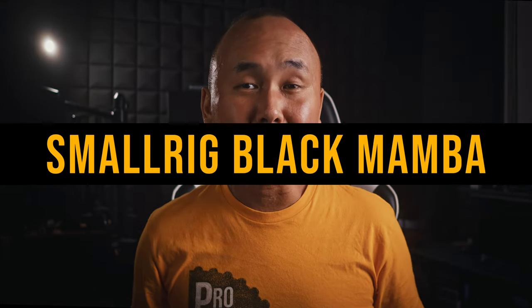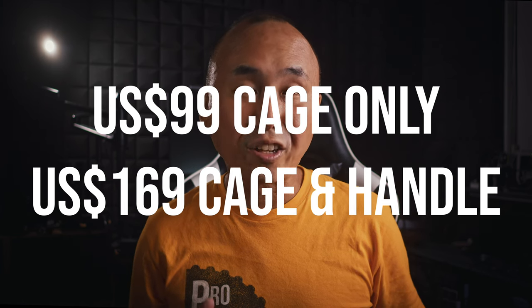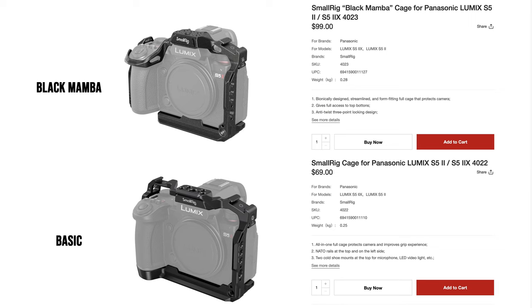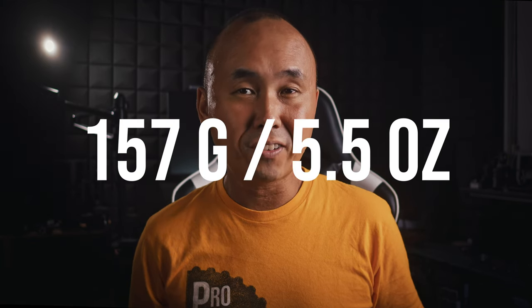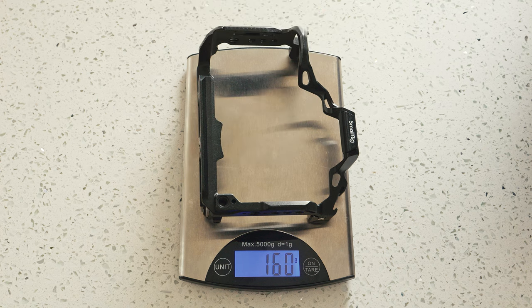SmallRig has designed two different cages for the Lumix S5 II — a basic one and the Black Mamba cage, which is what we're looking at today. The price of the Black Mamba cage is $99 USD for just the cage alone, or $169 USD with the Black Mamba handle. The main difference between the Black Mamba and the basic cage, apart from price, is that the Black Mamba has a more minimalist, streamlined design with some carbon fiber-looking bits. The official weight is 157 grams, and when I measured it, it's almost identical — making it the lightest cage of the three.